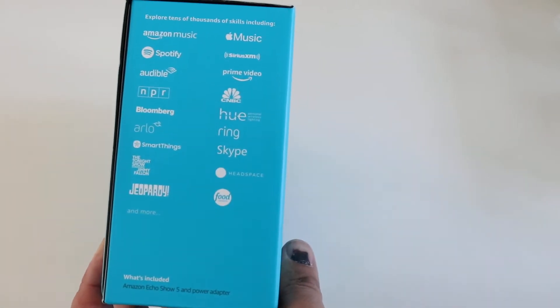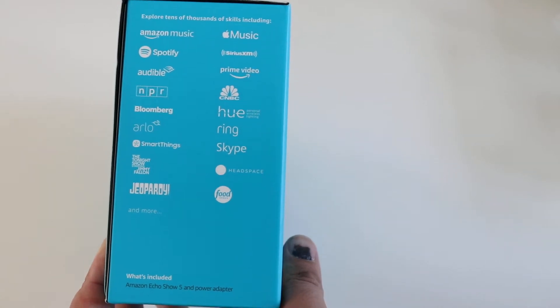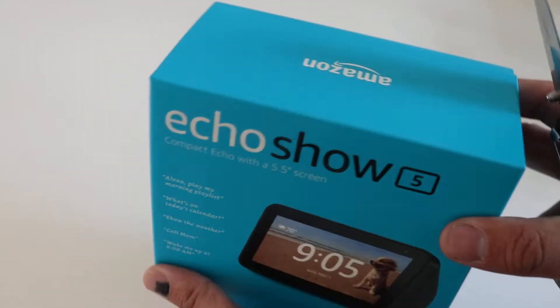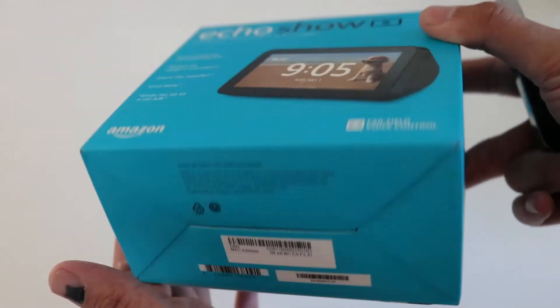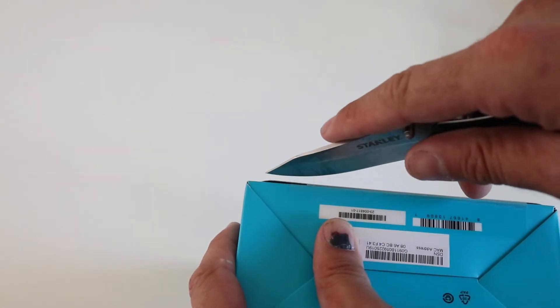You can see here tens of thousands of different skills — music, rings, smart lights, all kinds of good stuff. Let's look at the top and bottom of the box, and then we will open this thing up.